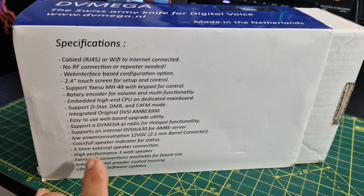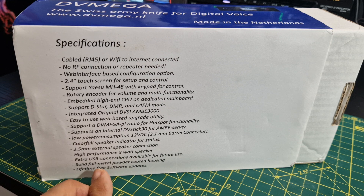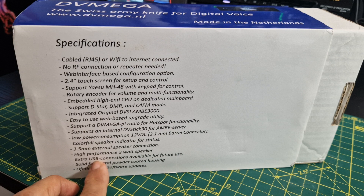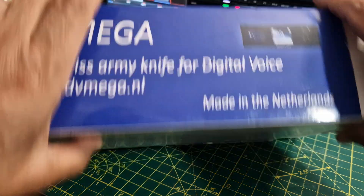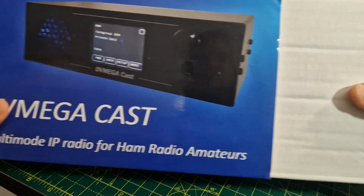It's easy to use because all the instructions are on the front when you use the touchscreen. It's got a nice loud speaker which changes colors — a colorful speaker indicator for status, so the colors mean something. There's a 3-watt speaker, a USB connector available for future use that could probably charge your phone or power another hotspot. It's made of metal, with lifetime free software upgrades. Even if you buy this second-hand, you just re-register it and you get all the updates forever.